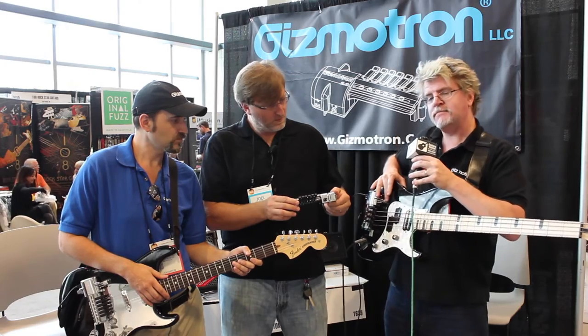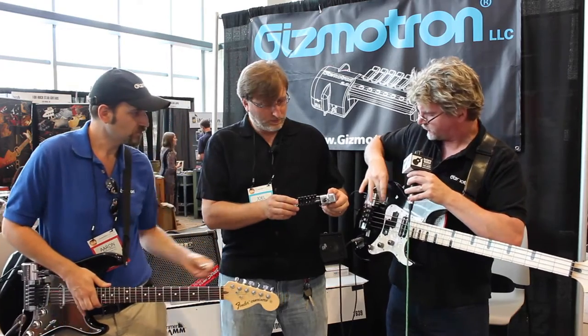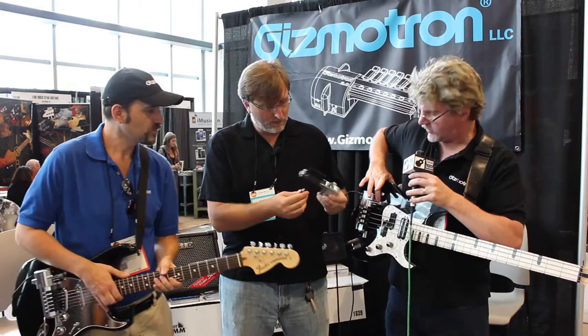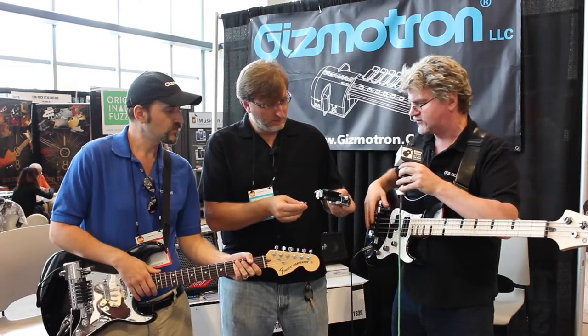One of the nice things is it mounts using a double stick tape similar to what GoPro uses. We have this aluminum foot that's taped to the body, and then on that aluminum foot we have three cap screws. If I loosen it, it comes right off. It's a very easy installation.